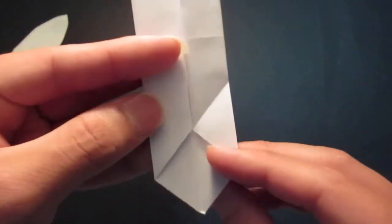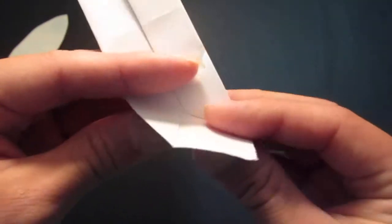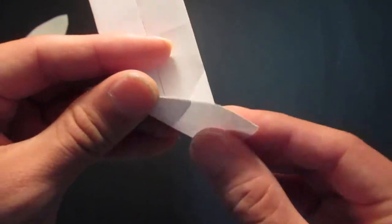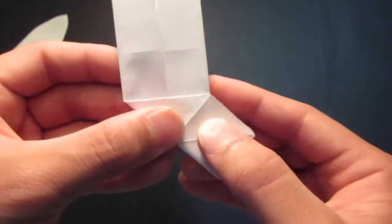Unfold. Then you want to do the same thing on the other side — bring this corner to this edge, like so.